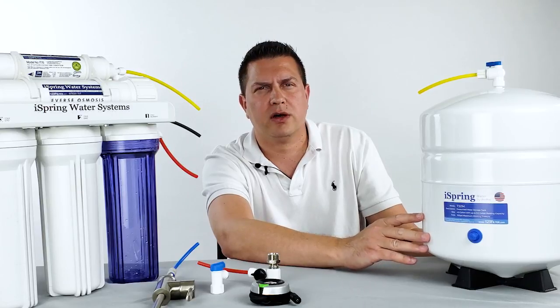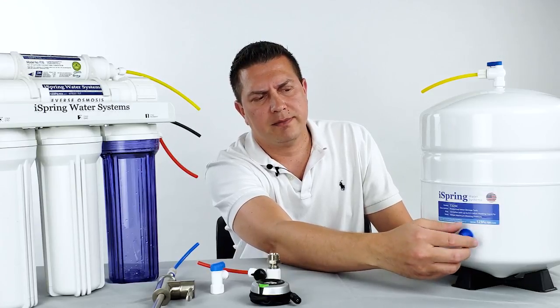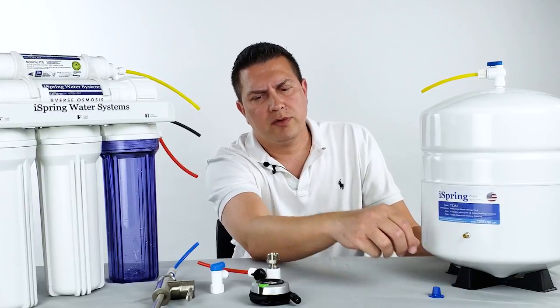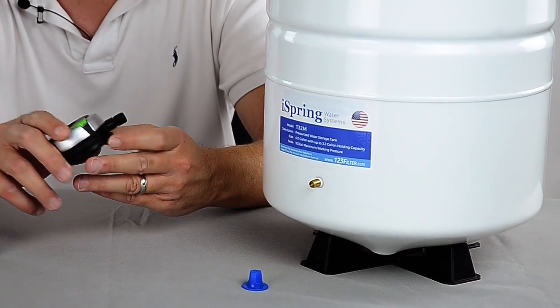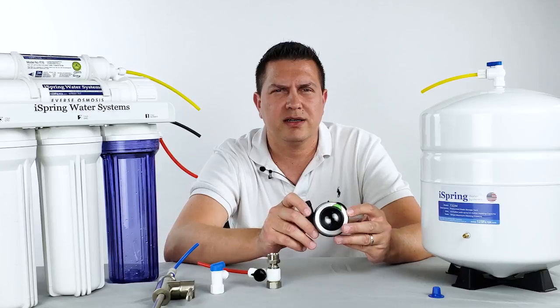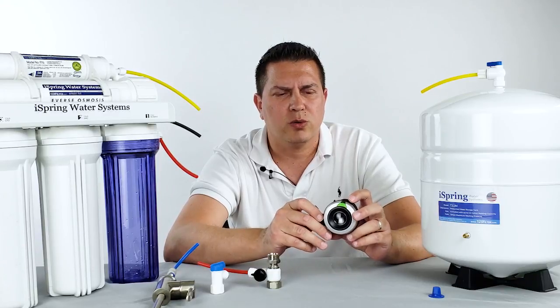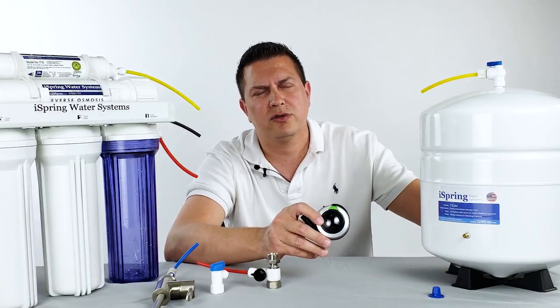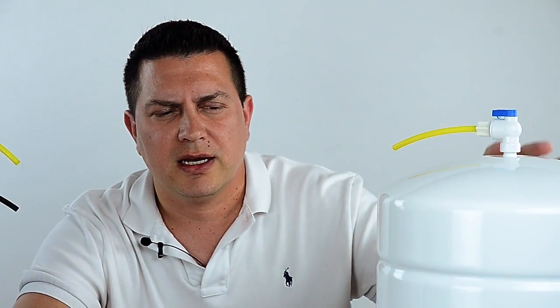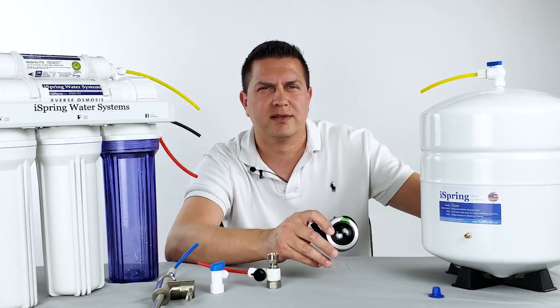To check the air pressure of the storage tank, first remove the cap covering the valve stem or pressure valve. We recommend using a good low-pressure gauge, typically found at any hardware store and relatively inexpensive. Most tire gauges for a car or automobile will only register starting at about 10 or 15 PSI, so using one will make it hard to get an accurate reading and could cause you to over-pressurize the tank, rupturing the bladder.